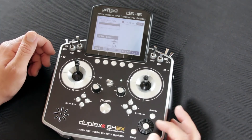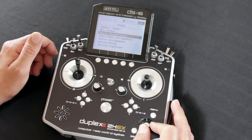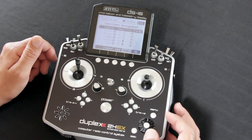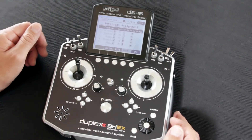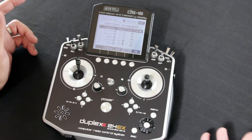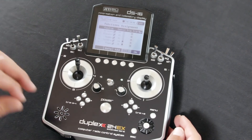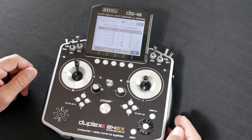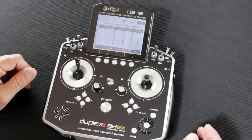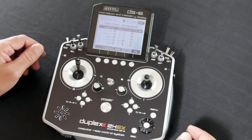Those are the three methods we suggest you use to adjust your trim. One thing you can do that we suggest you not get into until you have a really good understanding of the radio itself — we caution you not to assign a trim switch in the Function Assignment page, because what that's going to do is add a limit to the function's total travel based on a switch at the percentage you set. Until you have a really good understanding of the radio, we don't suggest using the trim assignment in the Function Assignment tab.